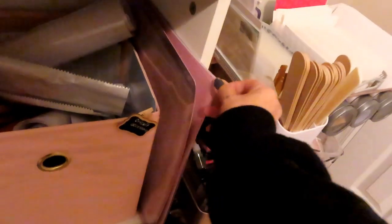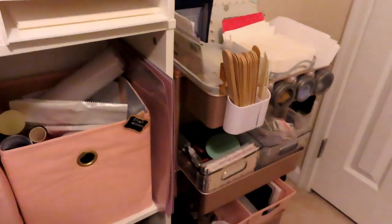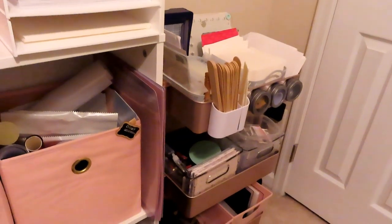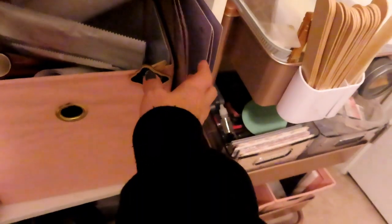I have my mats over here. I remember I had those hanging up on the wall over there — I don't need 12. First of all, half of them are the really long ones. What am I making that's 24 inches long? I kept like five.